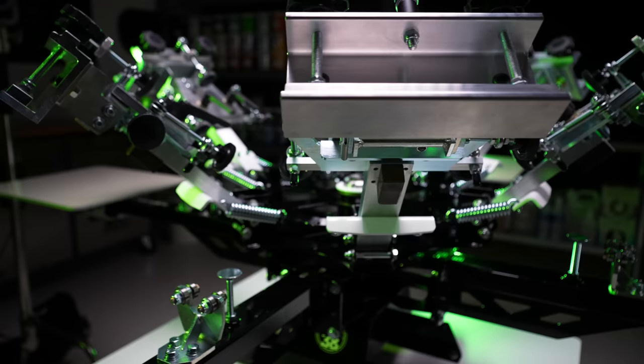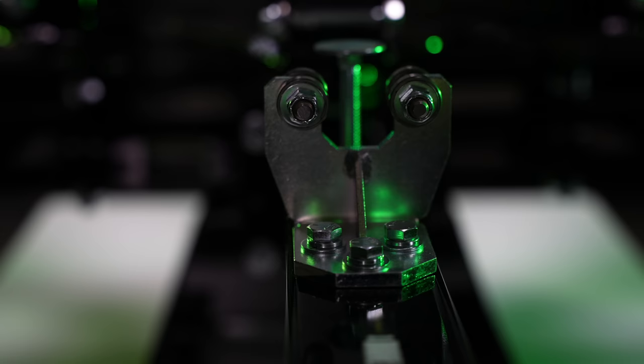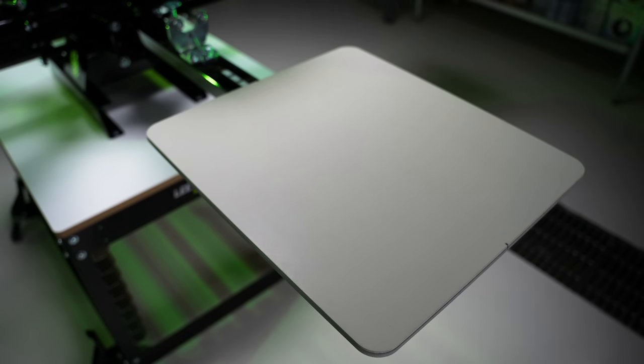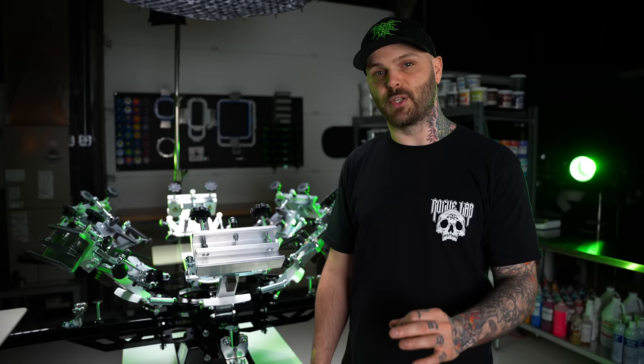This is a six-color four-station press. We've upgraded it with heavy-duty roller registration gates, so you can beat on this press and your registration stays locked in. We've also upgraded it with aluminum platens so you never have to worry about warping again, and they come pre-notched with centerline markers so you can get printing faster.